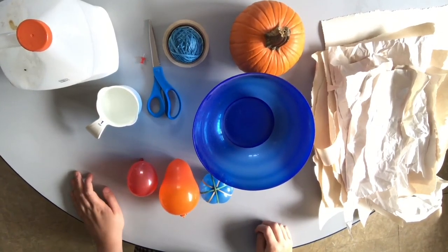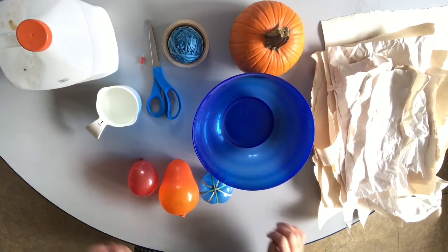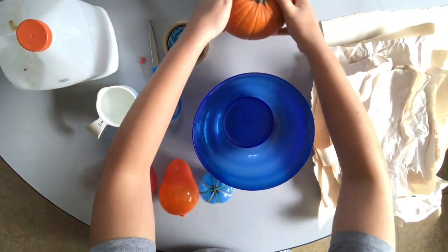Hello everyone! This is Doris from the Art and Nature Center at the Peabody Essex Museum. Today I'm going to show you how to do some paper mache. What we are going for is making some little pumpkins, apples, or gourds.